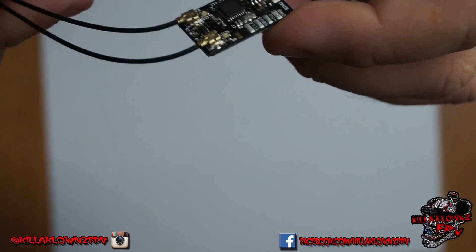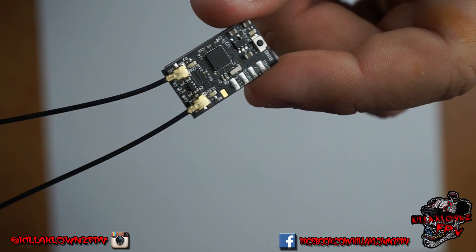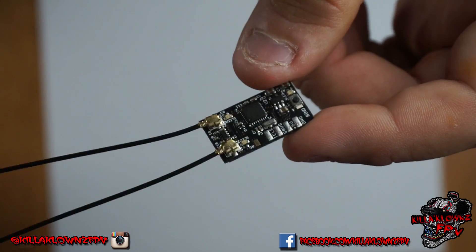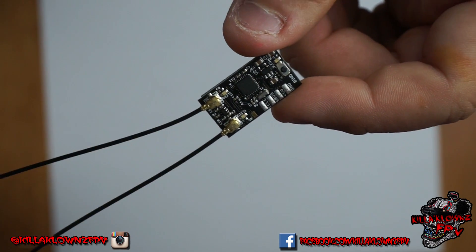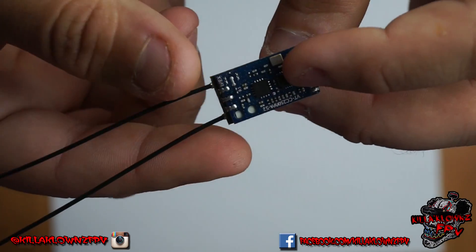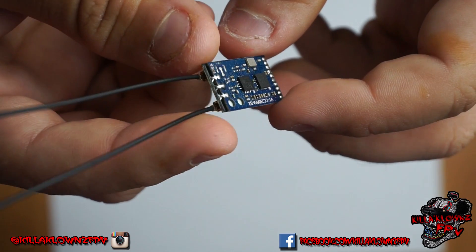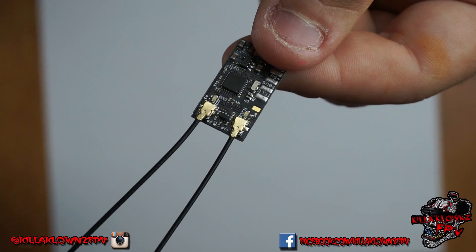I've been using the other version of it, which is the singular one — same receiver, just single antenna versus diversity. That's the one I went out with, getting 1.1 to 1.2 kilometers. So this one being diversity, I'm pretty sure I can get out farther than that. But we will see.